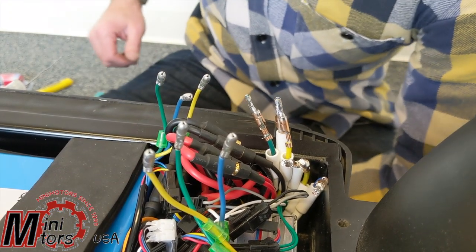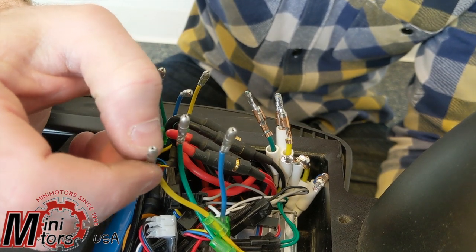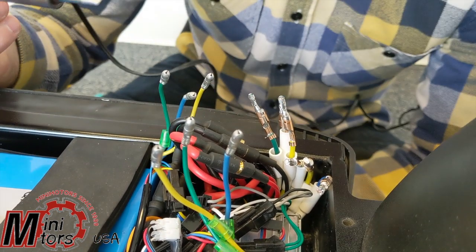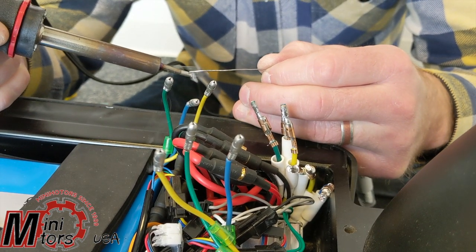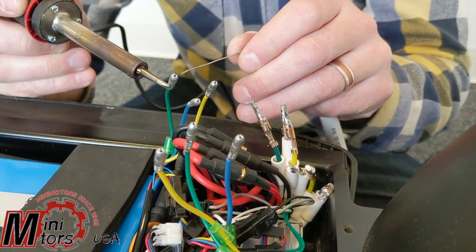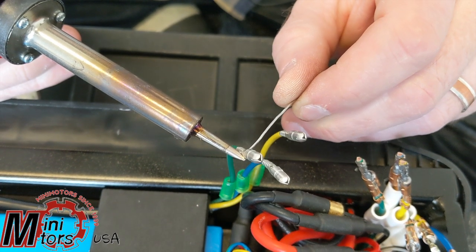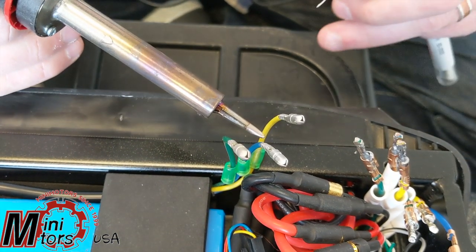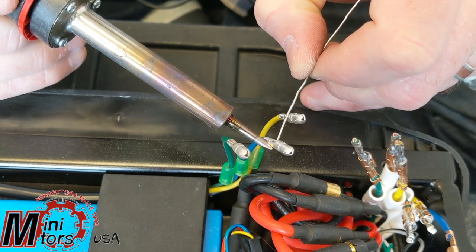We have these bullet terminals crimped down. What I like to do — this might be a little overkill — but I put a little bead of solder right at the ends of the bullet terminals. Whenever you're soldering or desoldering, always tin the tip of your iron. Then basically press the iron on the back of the terminal, let it heat up a little bit, then add a bead of solder to the back and it will wick right in. That'll hold your wires super securely. We're going to do that for all three, and for the front as well.